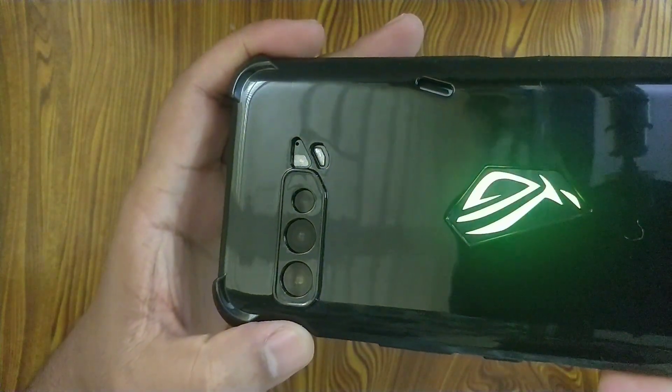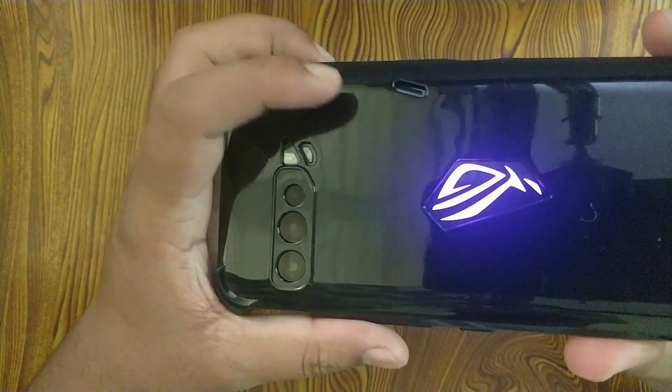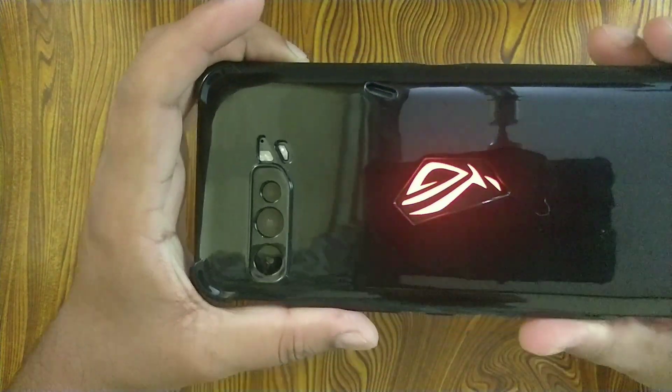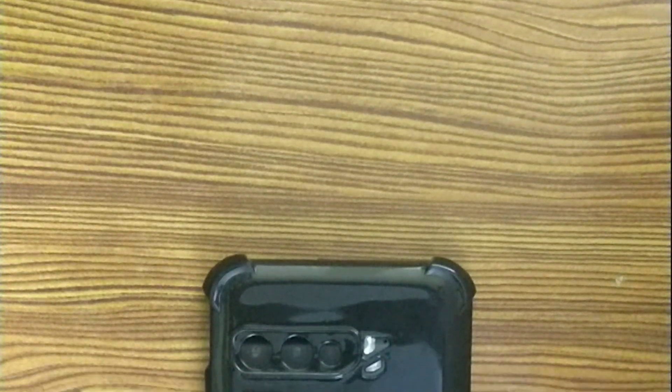Looking at the back of the case, we have an opening for the flashlight and also for the air vent, which is impressive. The main show-off of this phone is the ROG lightning, which can also be seen with this case on — and the cuts are perfect.